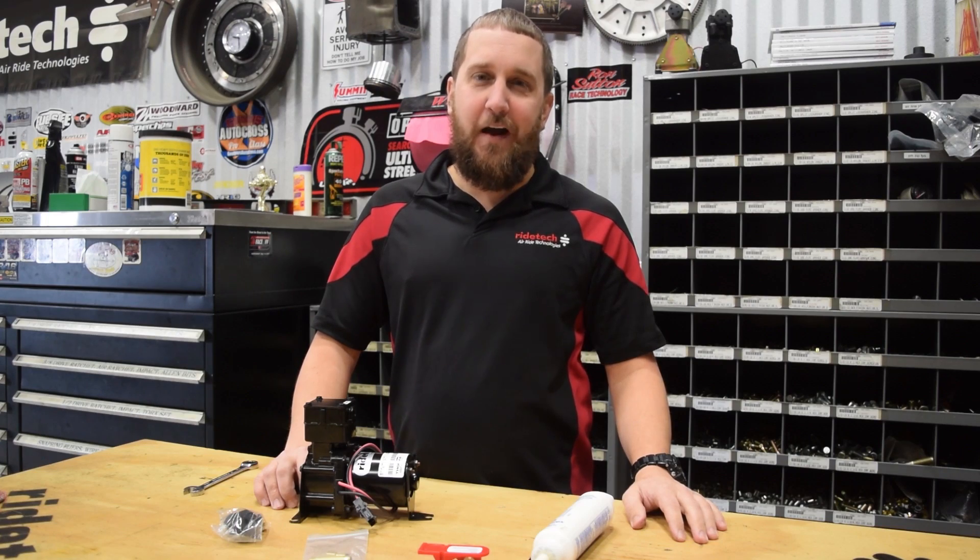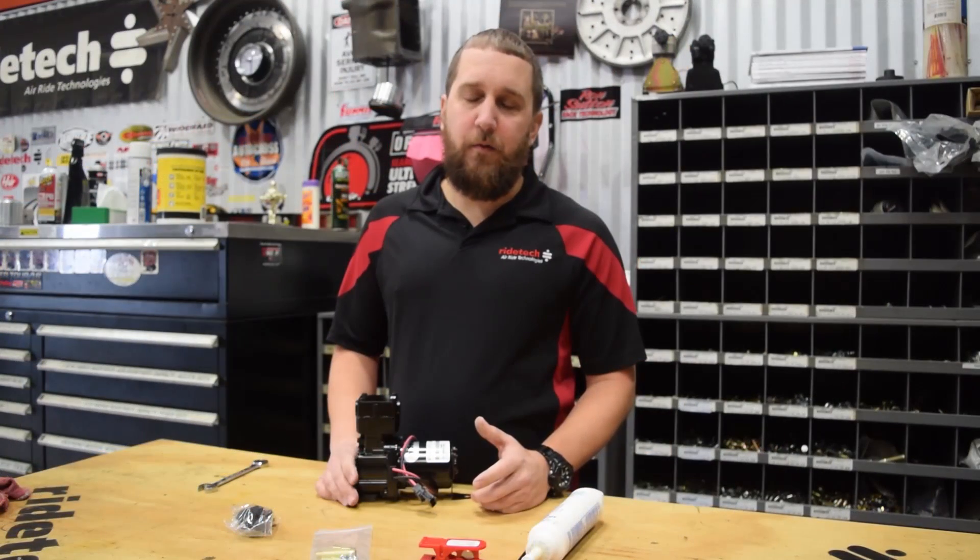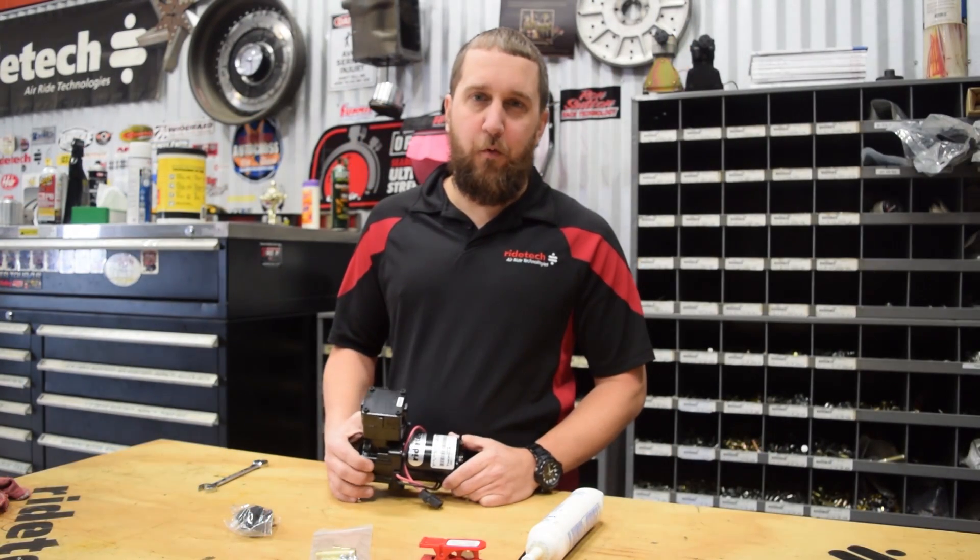Hey guys, it's John from Ride Tech and this is your Ride Tech tip of the week. Today I want to give you some basic tips on how to assemble one of our air compressors.